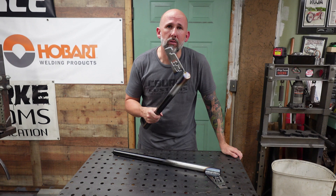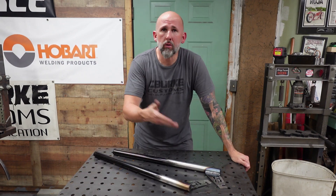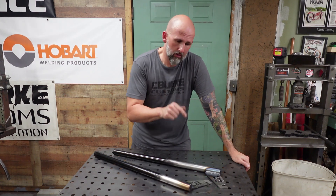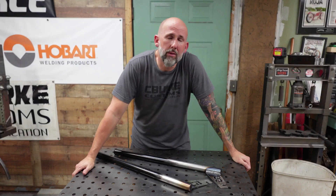Just in case you want to run a bigger front wheel — if you want to run a 29-inch front wheel on one of my frames, you're going to need these right here. These are done. These are headed off to California with the frame I just built.